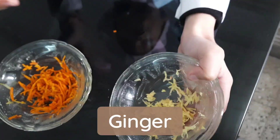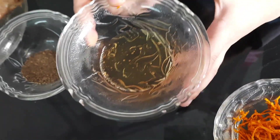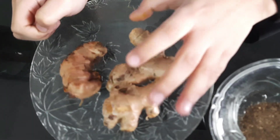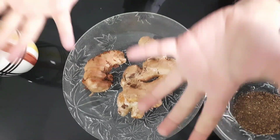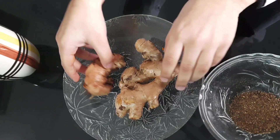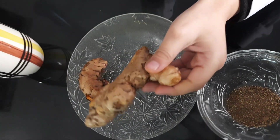The first ingredient is ginger, then fresh turmeric, honey which is my favorite, and black pepper. I will tell you about ginger and fresh turmeric — they look the same when uncut, but when we cut them, the fresh turmeric looks orange and the ginger will look yellow.